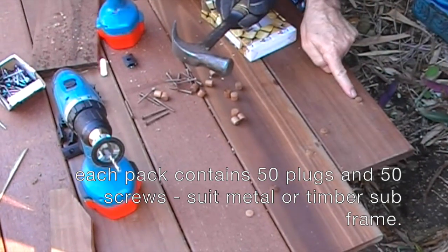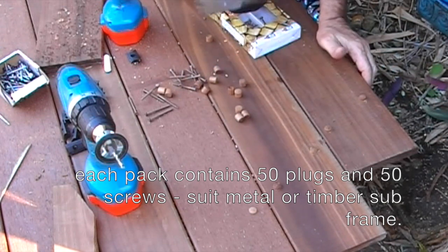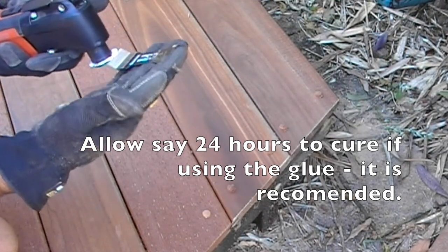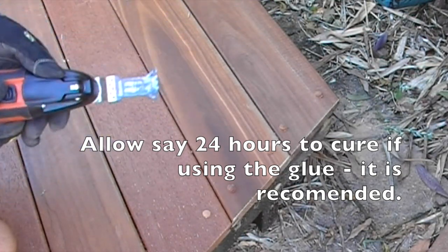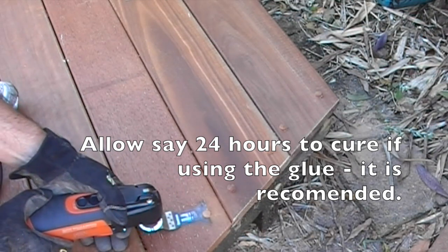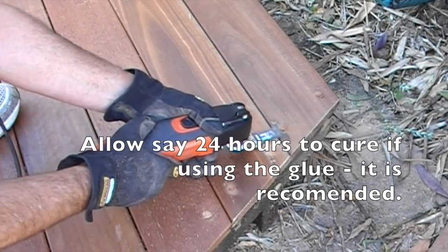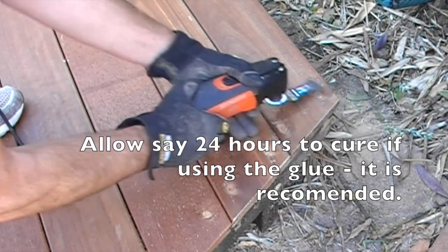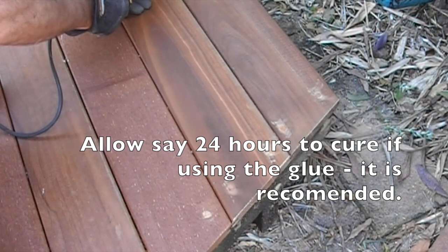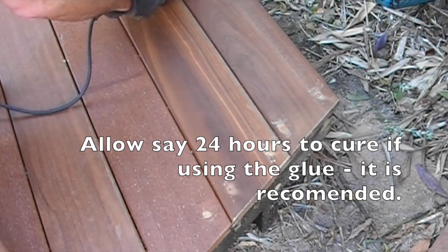We'll just trim the tops of them off and that gives you your fully sanded timber surface. This is the fine oscillating tool — it has a flat blade on the underside and it's perfect for cutting the plugs off. And there we go.